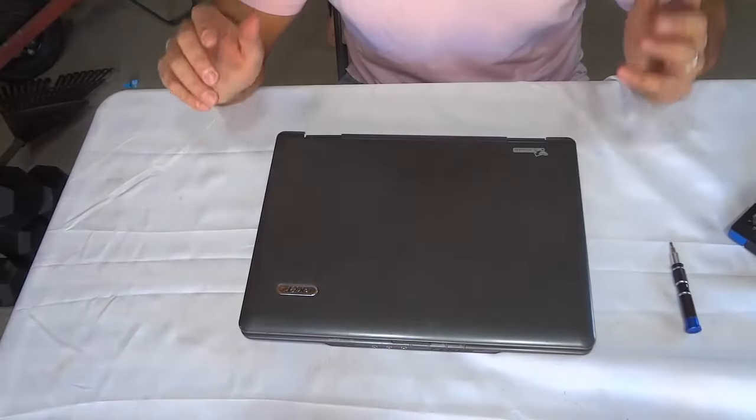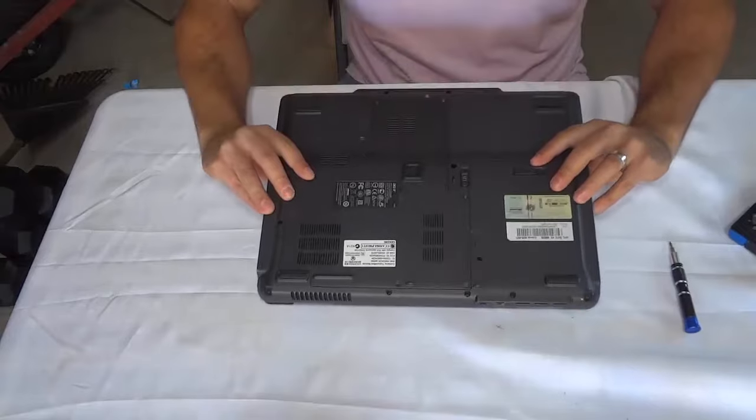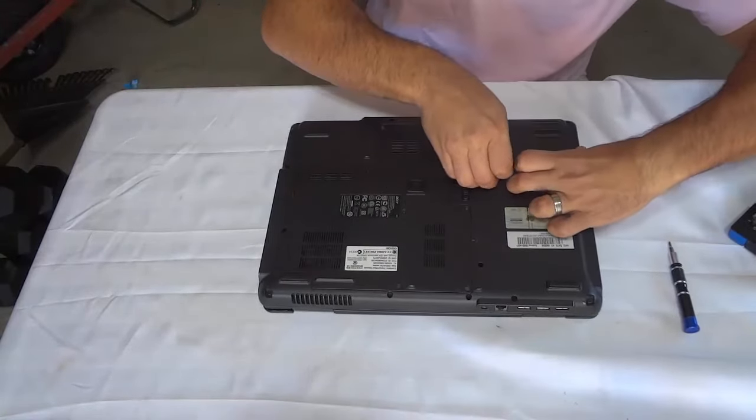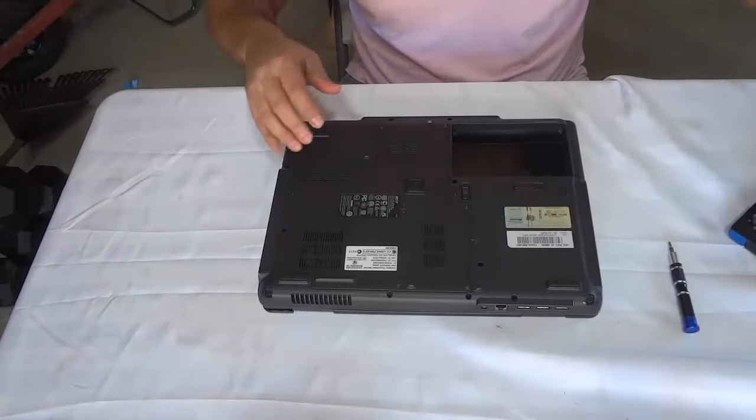The first thing that you want to do is remove the battery from the laptop. So I'm just going to flip it upside down just like that, and I'm going to slide this and then pop the battery out just like that. Now I'm just going to place it to the side.